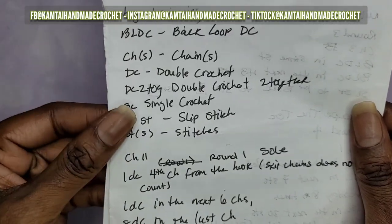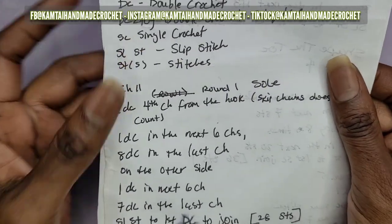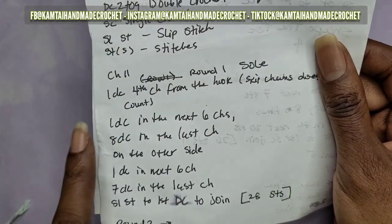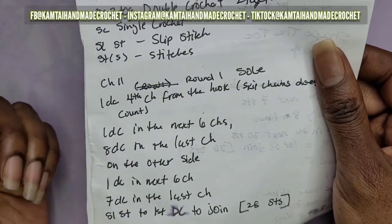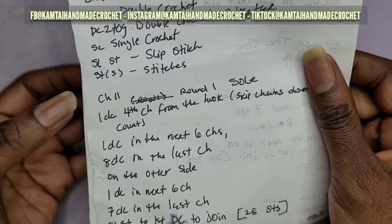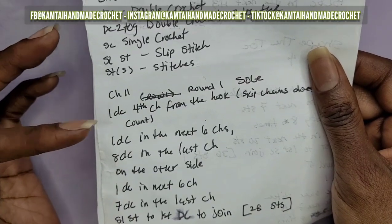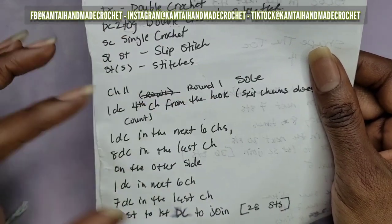We're just going to follow along with the pattern. Normally when you start a pattern it's kind of like a paragraph with no distinctive rows. What I did was write out the pattern with individual sections so it's not one big paragraph - no one wants to try to guide along one big block of text. I made it simpler so you can understand it better.